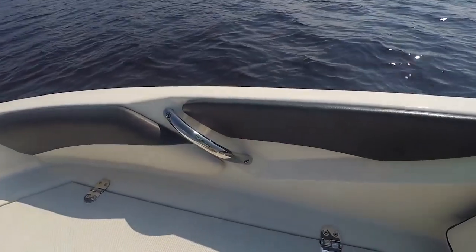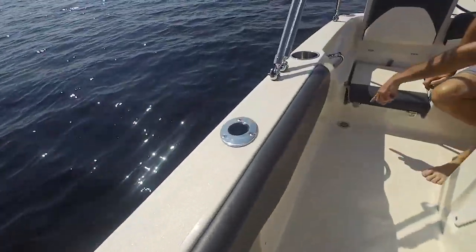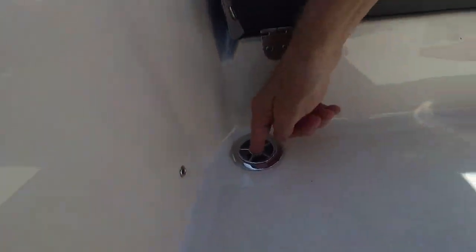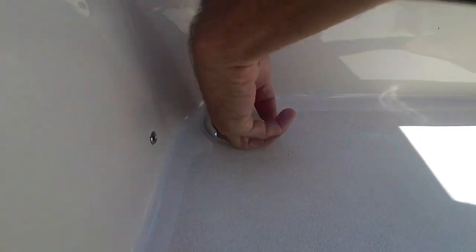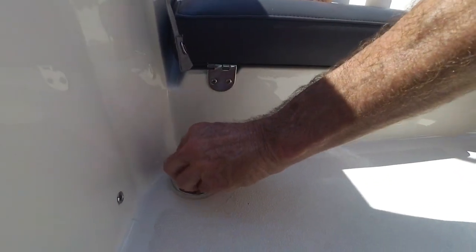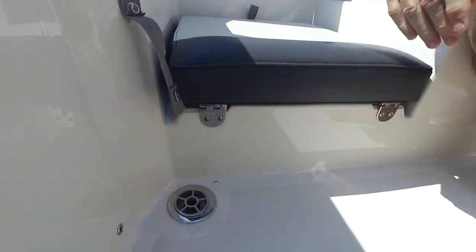Check out the positioning of the grab rails around here. Also, you'll notice pull up cleats everywhere. You've got grab rails here, and here's one of Al Fink's favorite features — these scuppers pull out for easy cleaning. There's even a scupper ball in there and that helps keep water from coming in if you get all your passengers on one side, say like when you want to pull in a fish.